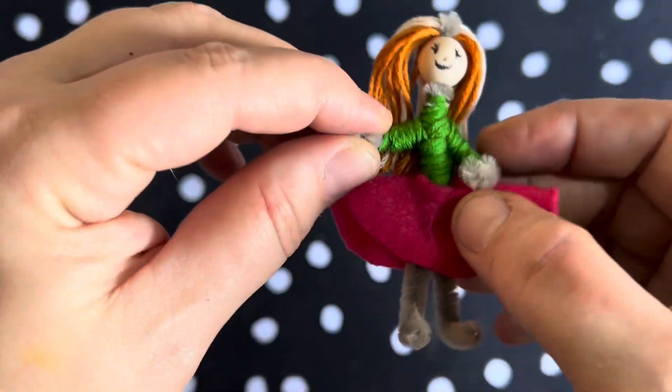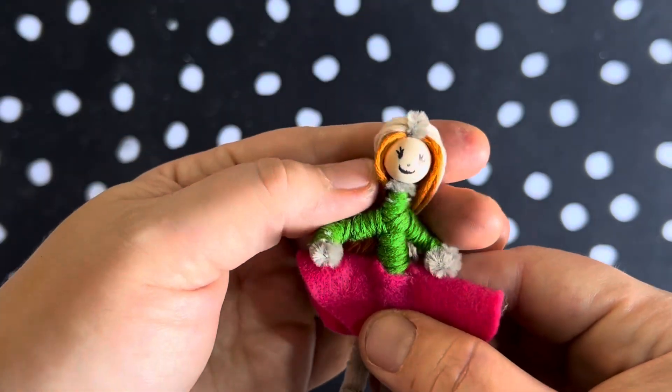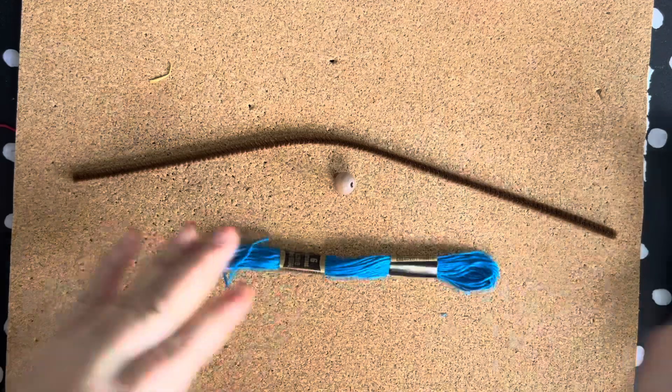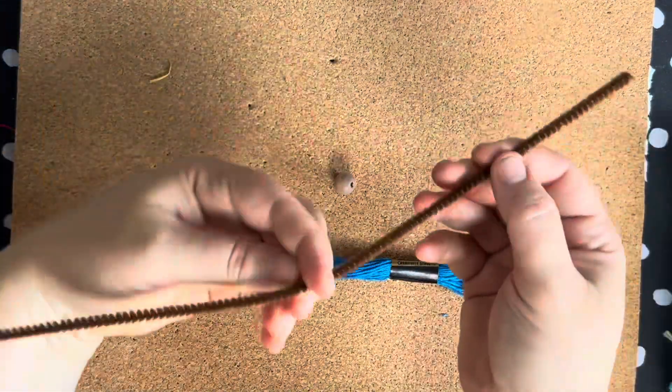Hello, we are going to make these adorable, flexible, fully clothed little worry dolls. You start from top to bottom. First, get yourself some yarn for hair. Your pipe cleaner will be the body and your bead will be the head.